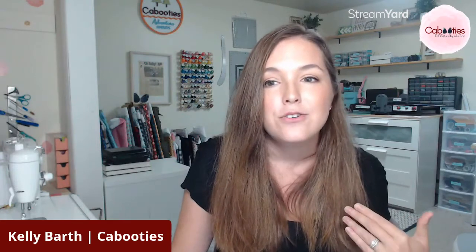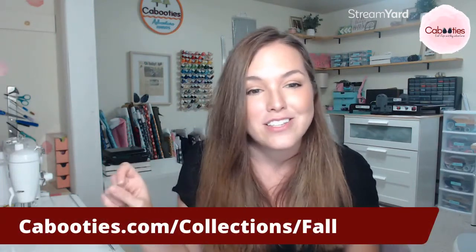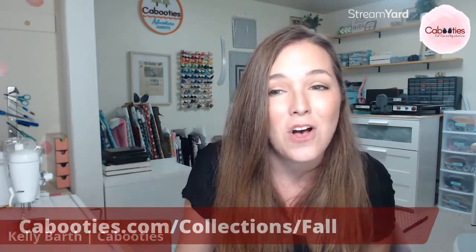That's it for the fall line. Thank you for sticking around this long. If you're interested in snagging a pair for yourself, head over to kabooties.com — that's www.kabooties.com. If you're specifically looking for the fall collection, the address is kabooties.com/collection/fall.